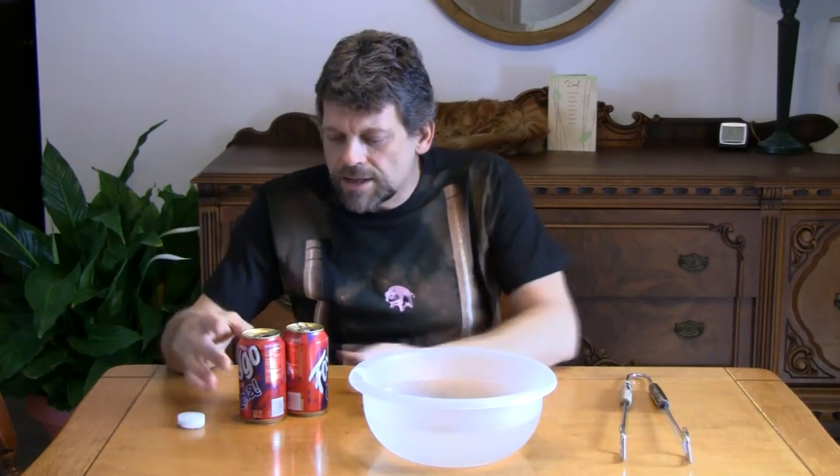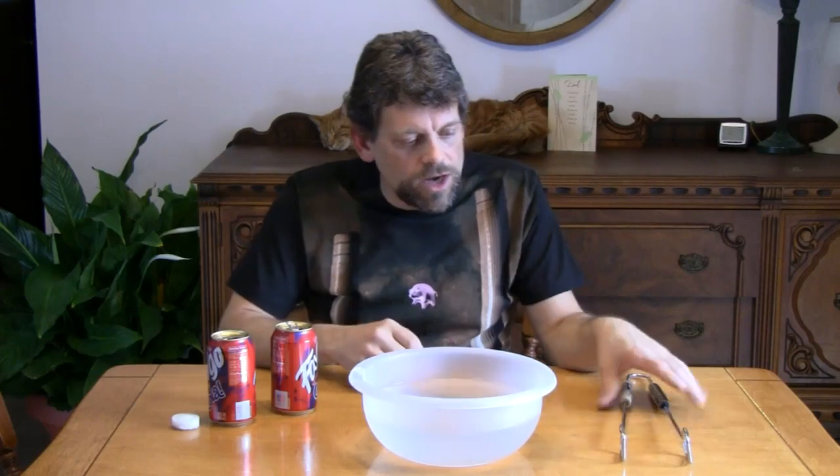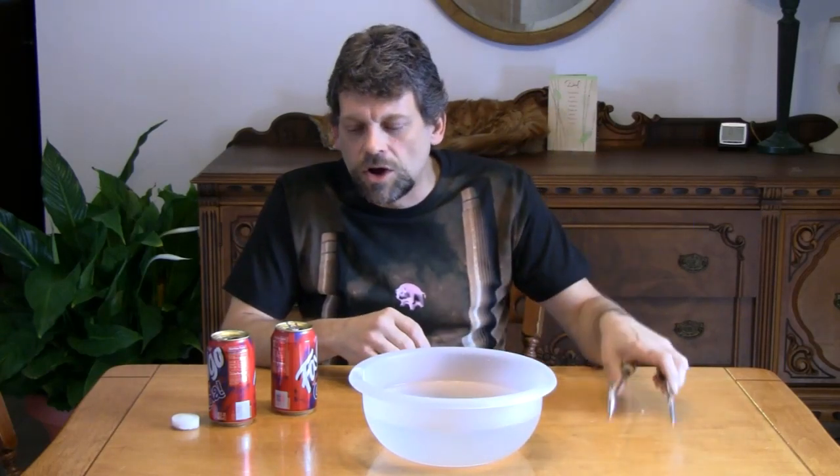What we need for today's experiment: a chunk of wax, a couple of aluminum cans, a bowl with ice cold water in it, some tongs, and we're also going to use our kitchen stove.